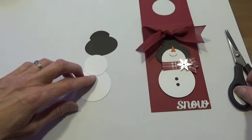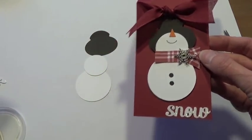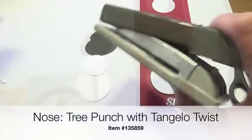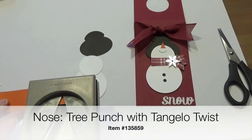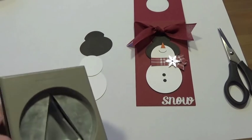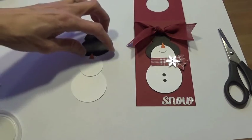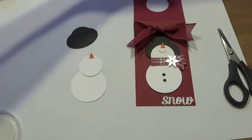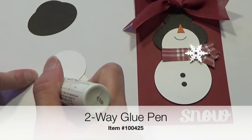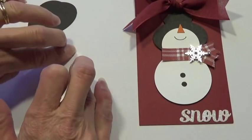For the face we need the nose, which is done in tangelo twist. I've used the tree punch to punch that out — just about the tip of the Christmas tree, or as we'll call it today, our nose punch. I like to put the nose on before I draw the mouth, otherwise I tend to get the mouth too low. I'm going to use the two-way glue pen to add just a little dot of glue to the back and add that to my circle.